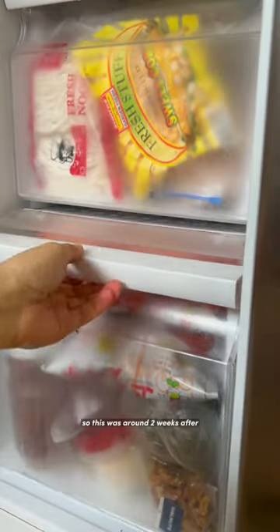About two weeks later, I wanted to get some bread for breakfast, and it still looks the same — of course, it's just frozen.